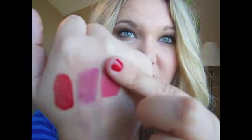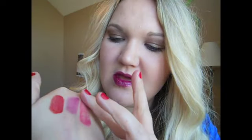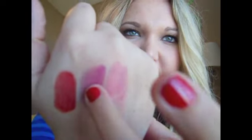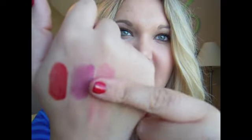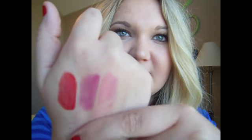I tested whether the YSL Glossy Stain does the same thing — and yes, it does. But it seems like the L'Oreal one actually leaves more of a stain. I don't know if it's just because this was a darker color than the YSL one I'm comparing it to, but applying the same pressure, the L'Oreal side is actually more stained. The deeper color is probably just more pigmented. I'm going to wipe off my lips to show what the stain looks like.